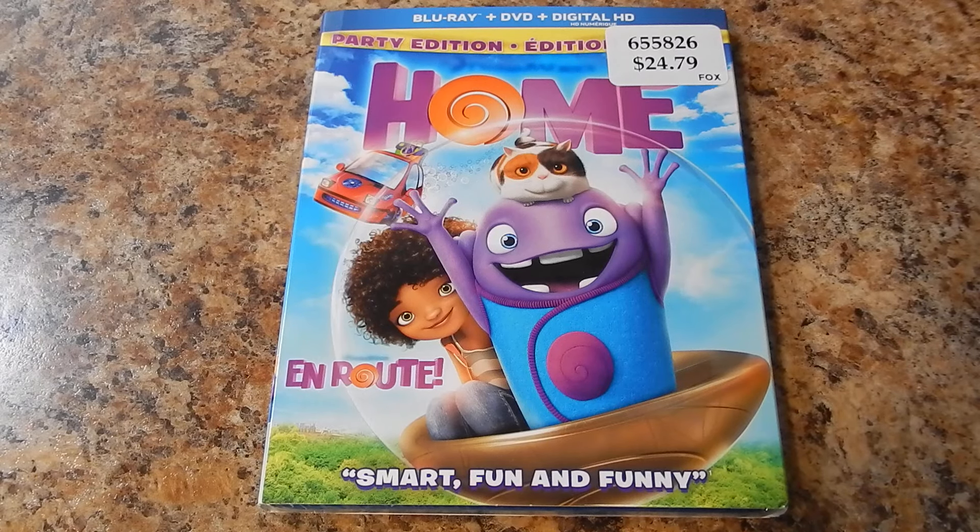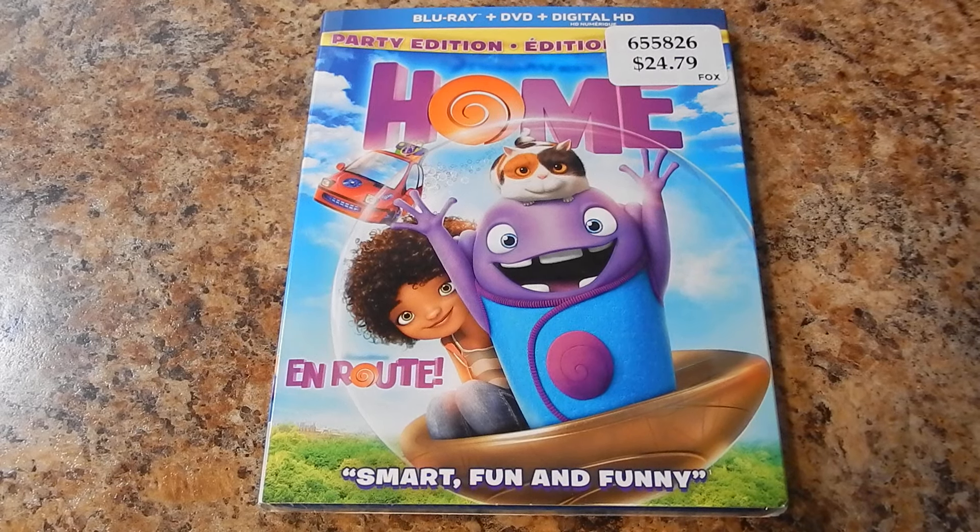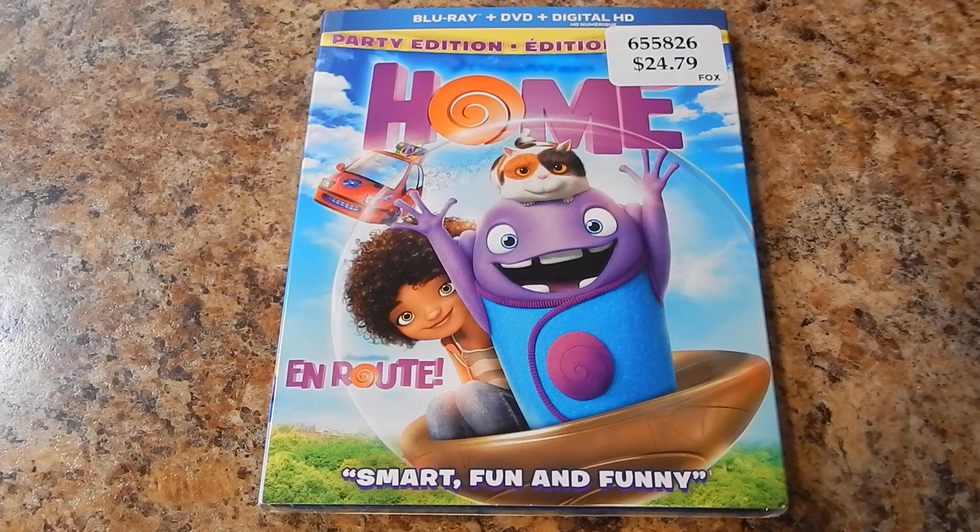What's up YouTube? How's it going? Back again for another random video. Here's the unboxing of Home on Blu-ray, DVD, and digital copy. Stay tuned to the end of the video because I'll be giving away the code. Or you can skip to the end and hopefully you're the lucky one that got the code.